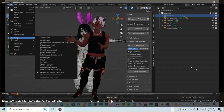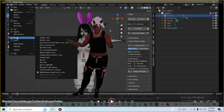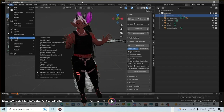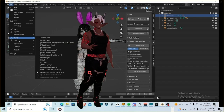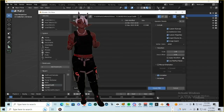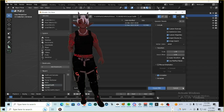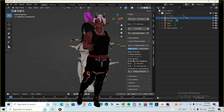The next step is to import your FBX of the clothing. I already have the clothing on the model, so I'll just show you how to import without clicking the button. You go to Import in the File tab, then go to FBX, find the outfit you want, click it, import, and done. That adds the extra armature and extra items under that armature.